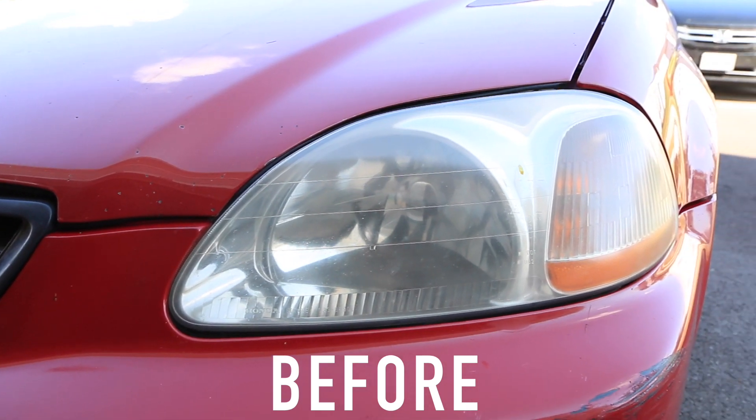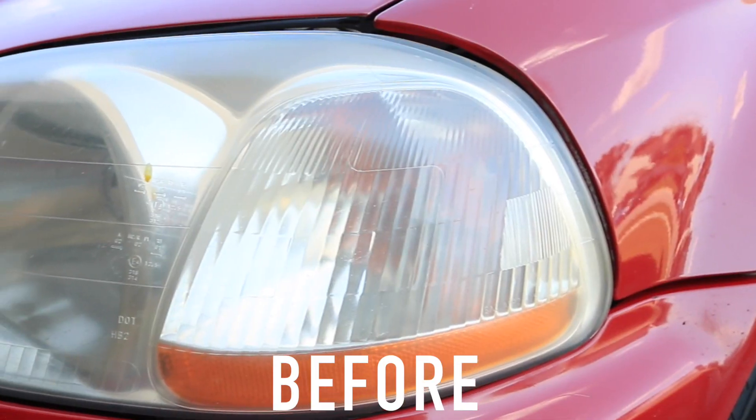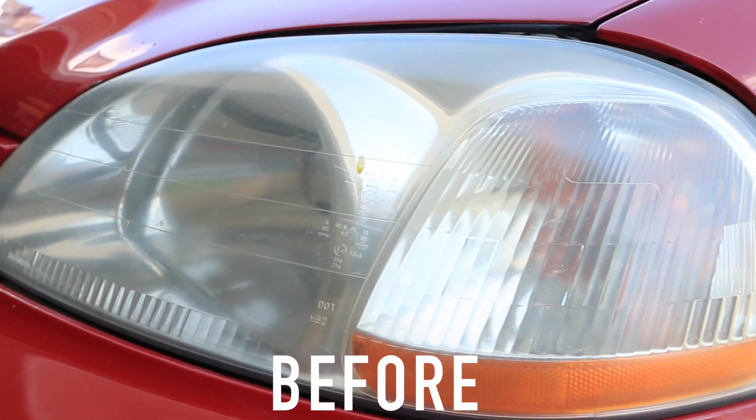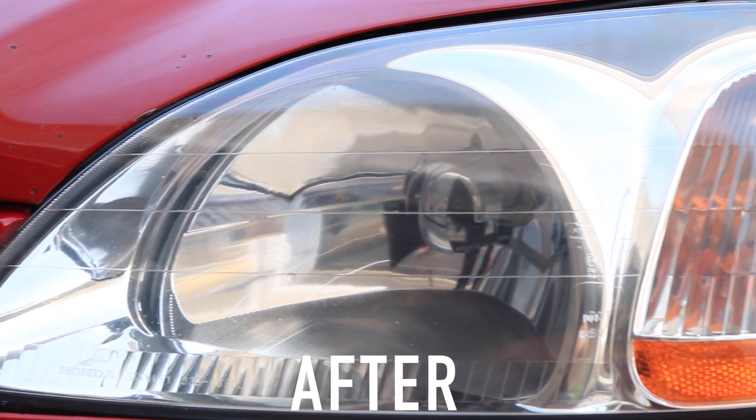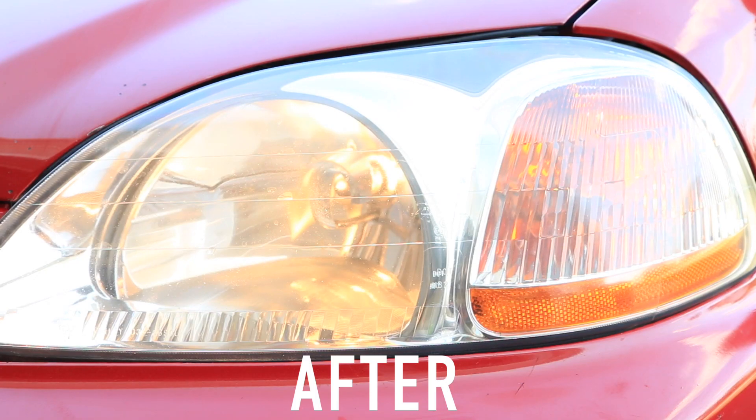Welcome back to Software Garage. Today I'm going to show you how to clear your headlights really quickly and easily using a few common tools. Over time UV rays and debris are going to cause your headlights to get scratched and dirty, and using this process you can do it quite easily.